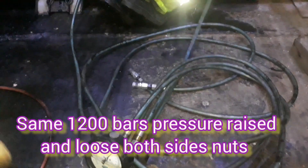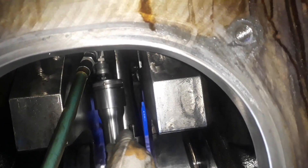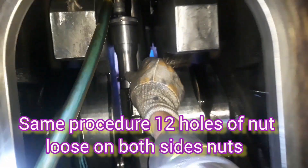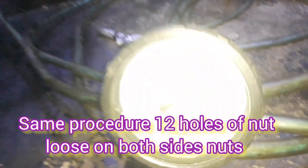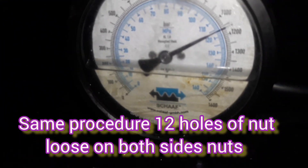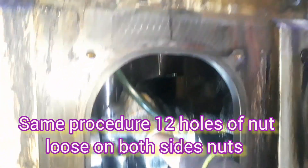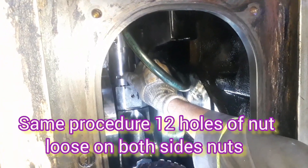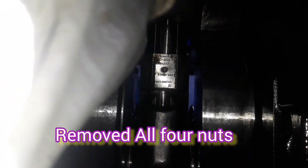After reaching 1200 bar, we loosen the nuts — same 12 holes — on both sides. After loosening the nuts we release the pressure and remove all the tools from the studs. You can see after loosening both sides of the nuts about 12 holes, we release the pressure and remove the hydraulic pipes and all tools. After this, we loosen and remove all four nuts from the studs of the con-rod by hand.